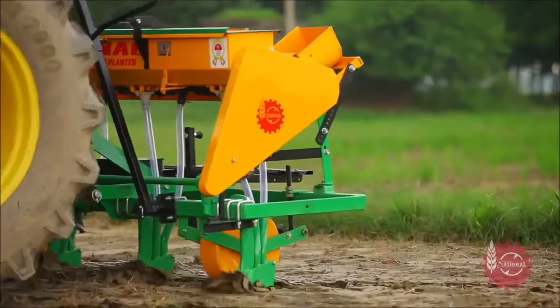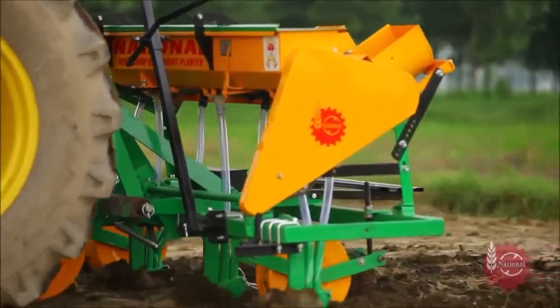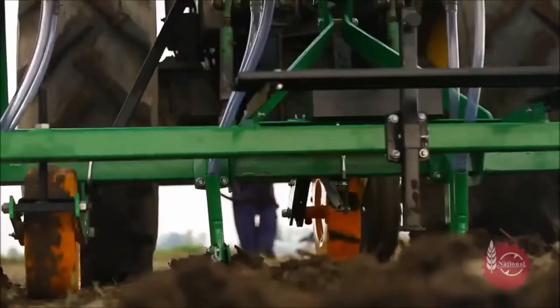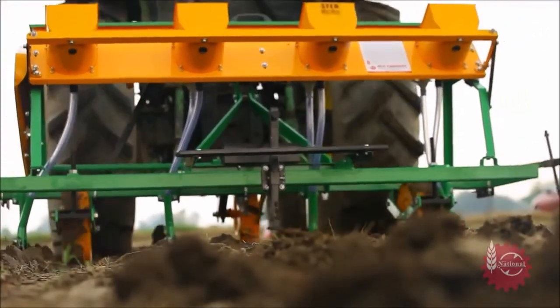National Maize Planter starts working immediately as the tractor starts moving. For best results, the speed of the tractor during sowing should be 3 to 5 kilometers per hour.